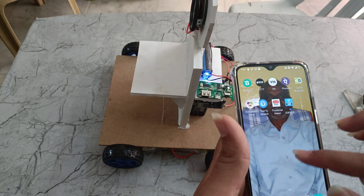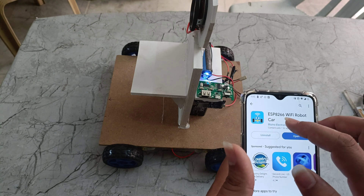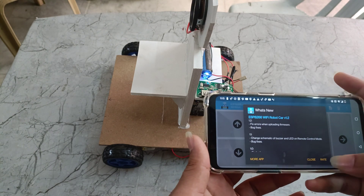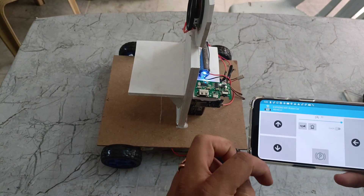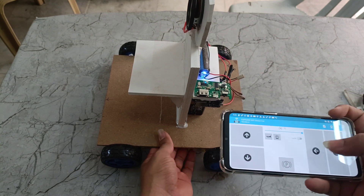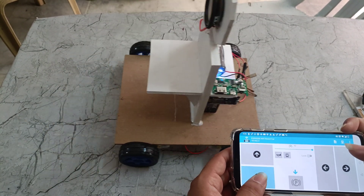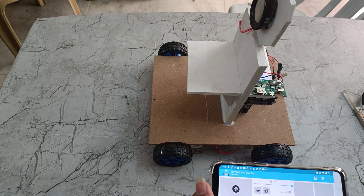The ESP8266 Wi-Fi robot car app is available in the Play Store also. We need to open this one. Now we can control this robot — this is for forward and backward, and this one is for left and right. Here we can see left and right operation, this is forward, and this is backward. Now we will show it on the ground floor.